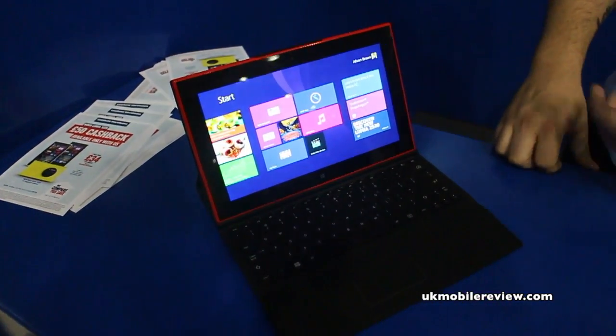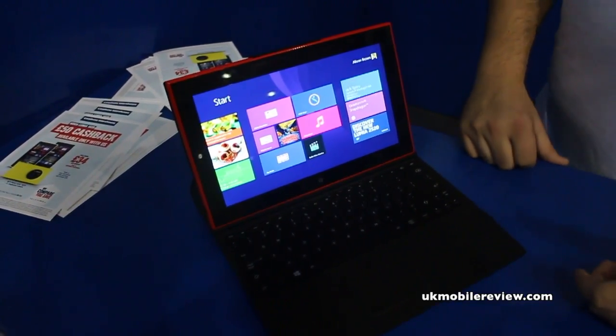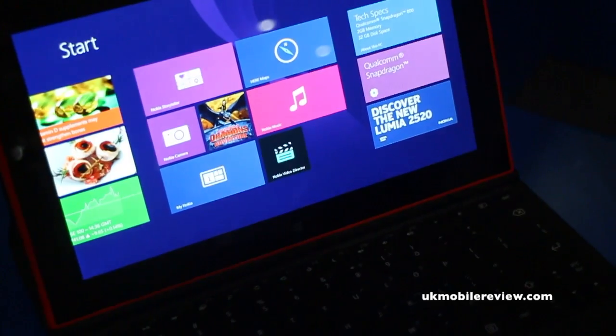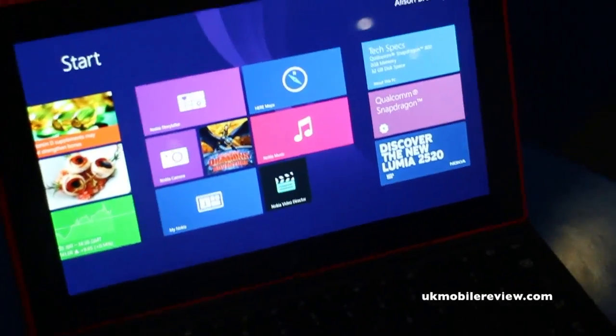As you can see, everything is there, straightforward. So even if you want to listen to your music, you can do that quite nicely, as well as playing all your videos — it's stunning HD quality. This is our 2520, this is our tablet, and this is amazing.